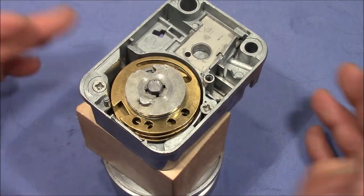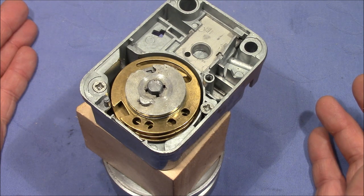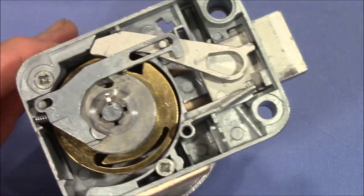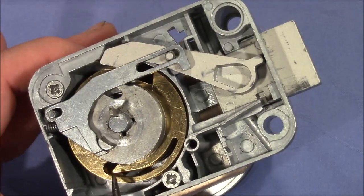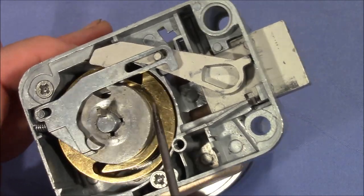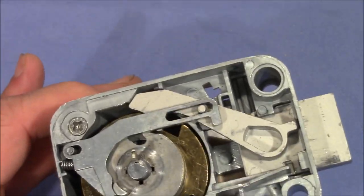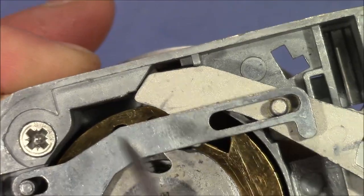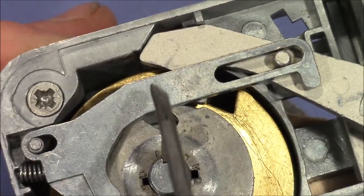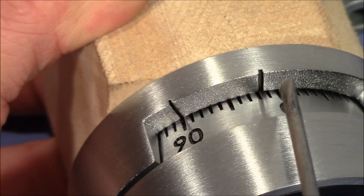Now let me reassemble the lock and show you how it looks when you choose a code that lies in the forbidden zone. Everything is reassembled and I've aligned the three code wheels so that we can change the code. You can see that the position where the wheels have to be for changing the code is a little bit off compared to the opening position — the notches are aligned but not so that the fence would be able to fall in; they have a little bit of an angle. That's the same angle that the change index has to the opening index.